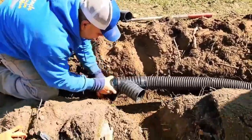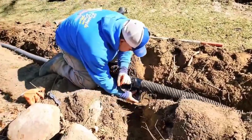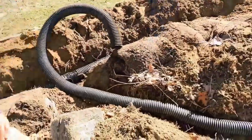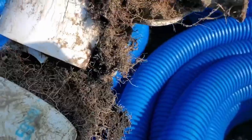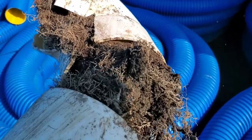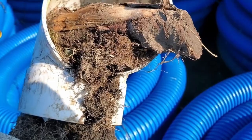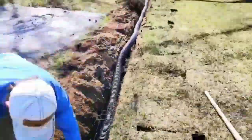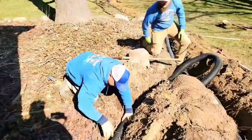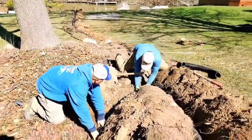We're going to connect them using a Y fitting, and tape it with super sticky, super stretchy 200-year tape. You can see we're using really good plumbing tape — this is the only thing that roots cannot penetrate. From the back pop-up all the way up to that Y fitting is one piece of pipe, then another piece from the Y fitting to the downspout leaf filter, and a third piece going up to the top of the driveway.